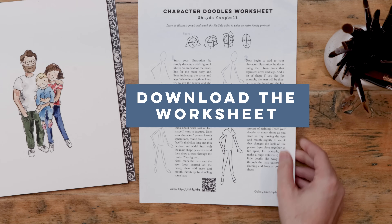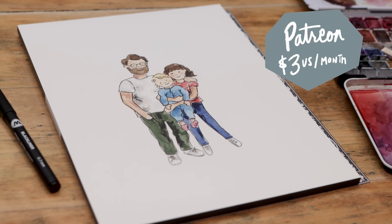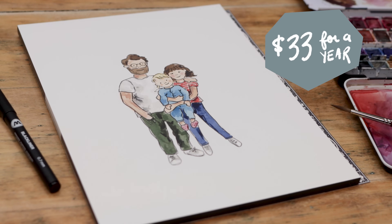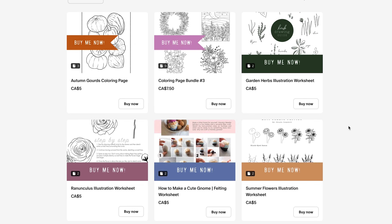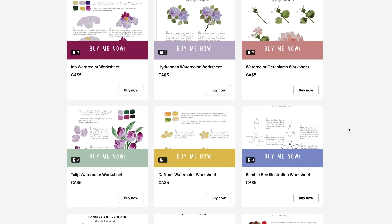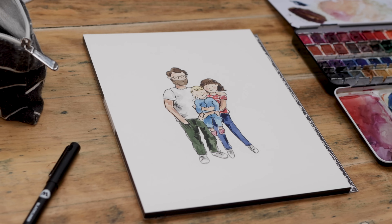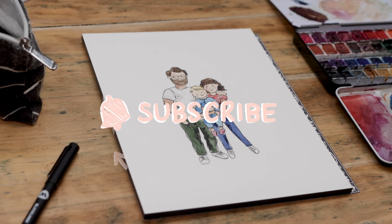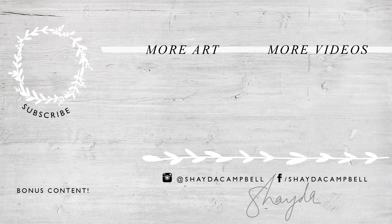Remember, you can get a worksheet helping you to draw these doodle portraits on Patreon — just $3 a month or $33 for an entire year of bonus content plus five years of backlog, or just $4 for the worksheet alone in the Patreon storefront if you don't like subscriptions. Thank you guys so much for watching today. I really hope some of you will do these and give them as holiday gifts this year. That would be so cool. Thanks for watching and I'll see you soon.